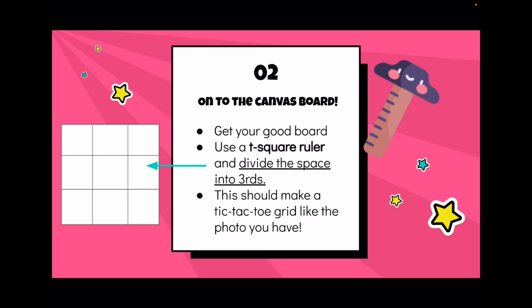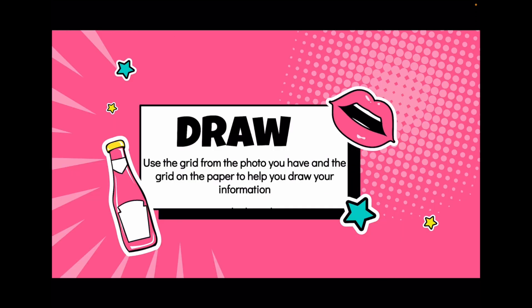On the shelf over by my wire basket, there's a stack of the official painting boards — and they already have the tic-tac-toe grid established on them, just like the grid on your edited grocery image. Since the grids match, you're ready to draw what you see in each grid opening onto your canvas board.